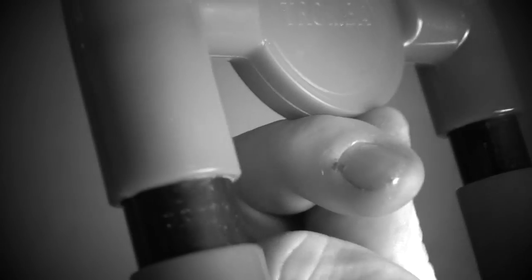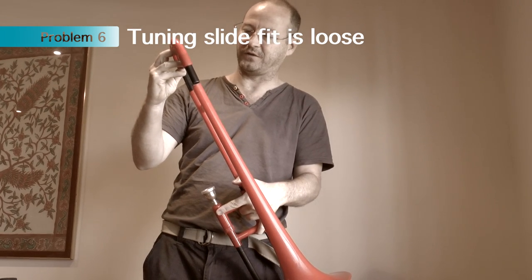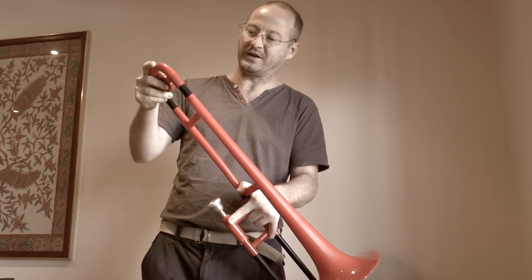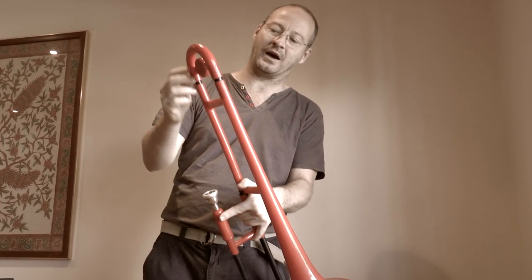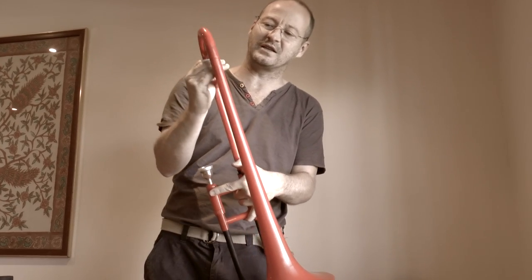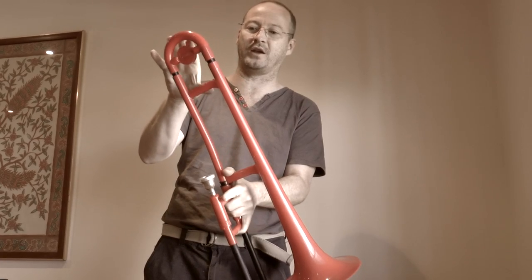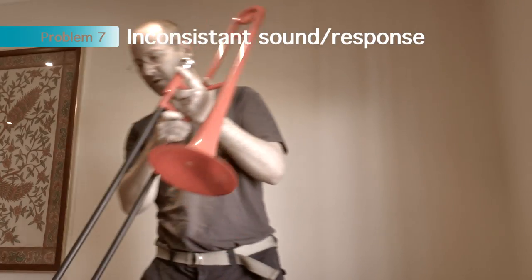The tuning slide is so loose in its fit that if you set a tuning position, after a while it just ends up going back to the original all-in position. So you can't very easily set the tuning. Pretty much every time I pick the horn up again, it's always all the way in.